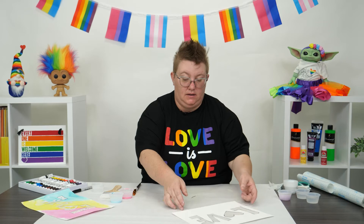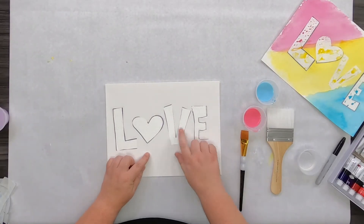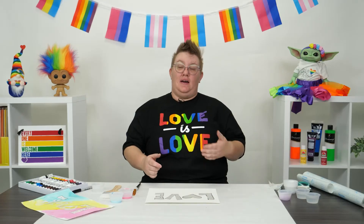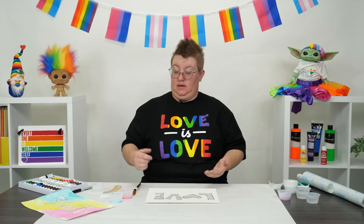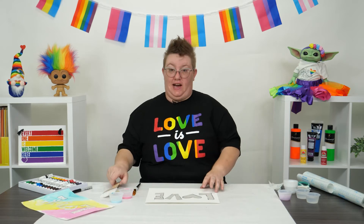I'm going to go ahead and set these off to the side and bring my paper back. Do one last check, make sure no air bubbles have snuck in. So what I'm going to do is a wet-on-wet technique, which means I'm going to get my paper wet and then using wet watercolor, I'm going to set it on top and check out what happens.